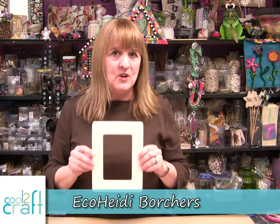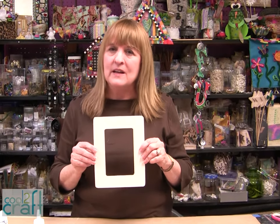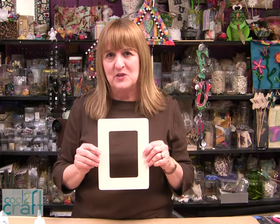Hi, I'm Heidi Borchers. When you're going to frame your precious memories, don't just use a plain frame. How about adding all kinds of things to it, even collectibles that you have with those special memories.